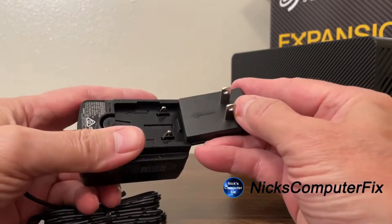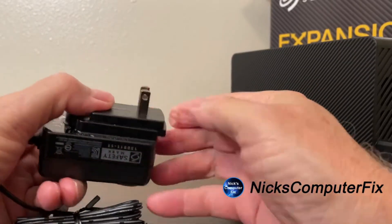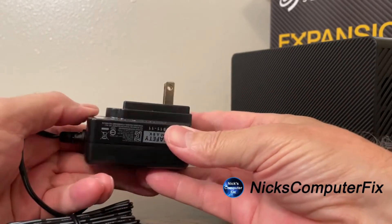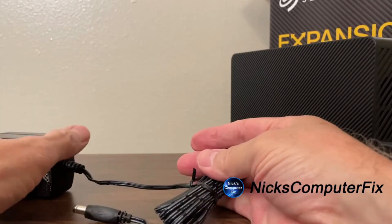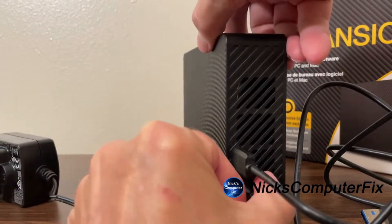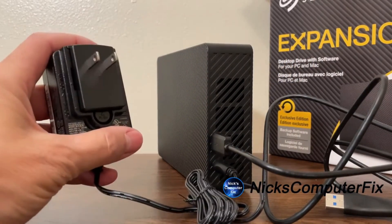It's very easy to switch the adapter to accommodate which country you live in. You simply slip the old one out and slip the one you want to use into the slot, push and snap, and you're good to go. In my case, I'm using this in the United States, so that would be 110-120V. The other part of the adapter plugs right into the back of the external drive, and we're good to go.